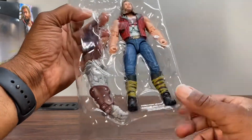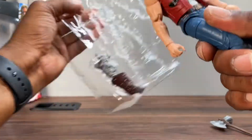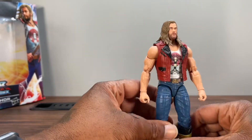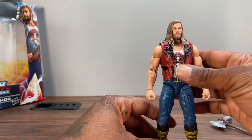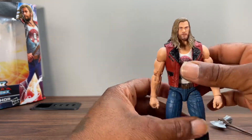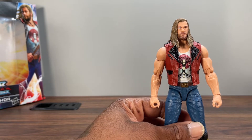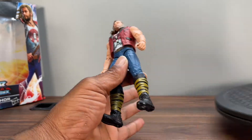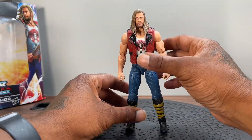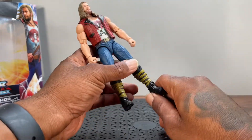Accessories — I'm gonna leave the arm in there. And Ravager Thor — man, the likeness on this dude. One thing Hasbro does — Hasbro henchmen stand up — is that face print technology is dope as hell, and when they want to nail something out of the park, this always tends to be the MCU figures getting all the latest technology.